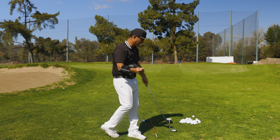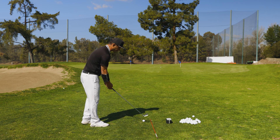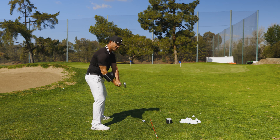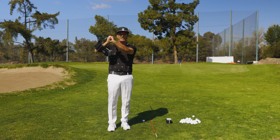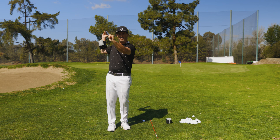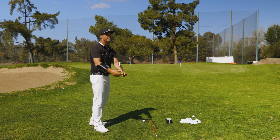Another thing I look at is when you do not turn, a lot of players are going to split their arms, and when they split their arms, their face is going to be very open. This wrist goes very much into extension, which means it's open, and from there most players are not going to be shallow — they're going to come in steep.